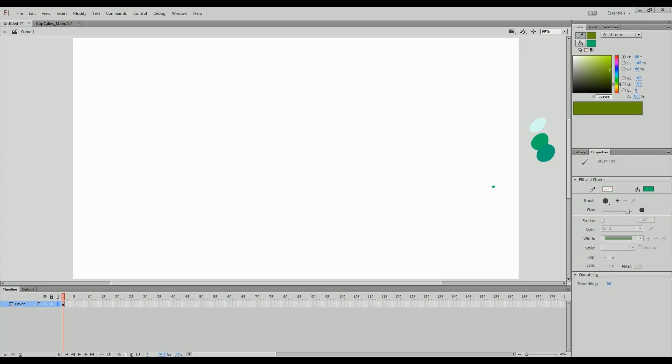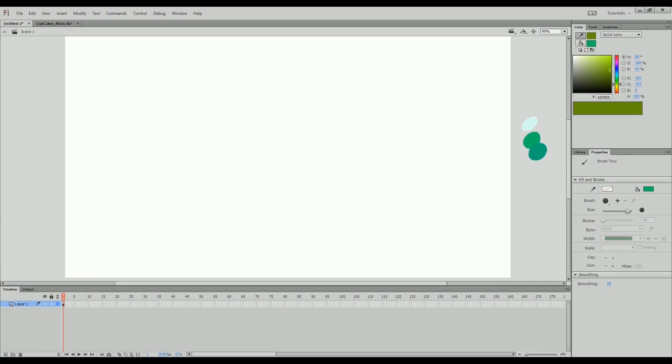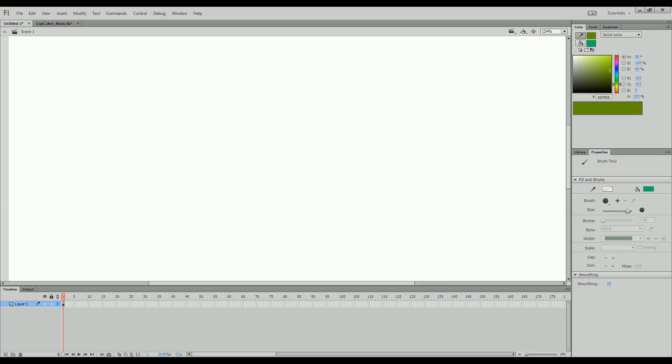Hello everybody, this is a Flash tutorial and today I'm going to be showing you guys how we are able to make our lines look so smooth in Adobe Flash. Some people think we use SAI, some people think we use Photoshop — we do not use any pixel-based software to get our lines in Flash. We do everything in Flash and I'm going to show you some of the methods we use to get as clean lines as possible. There are many different methods, so let's just jump right into it.